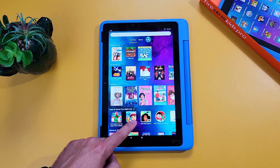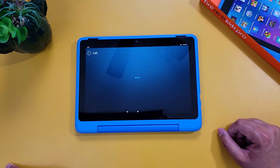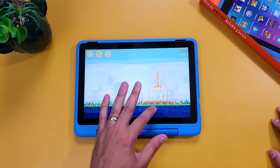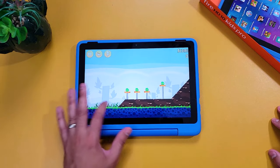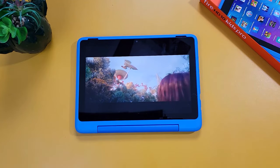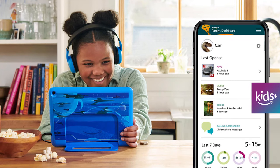Once that's all set, you can select their profile and your kid's ready to go. Amazon Kids Plus has a lot of content — games, books, videos, TV shows — and your child even has the ability to make video or audio calls to approved contacts only. This tablet performs really well; your child won't have any problems playing games or watching videos. Amazon says you can get up to 12 hours of battery life. It comes with a 10.1-inch 1920x1200 resolution display that gets plenty bright, and with the dual speakers it's really nice to watch content on.